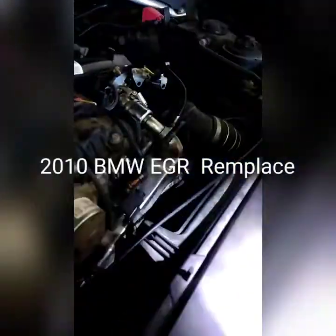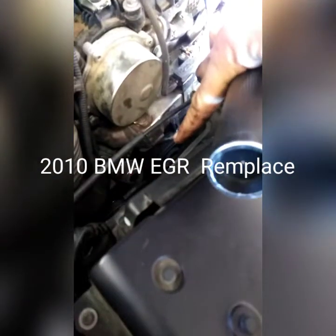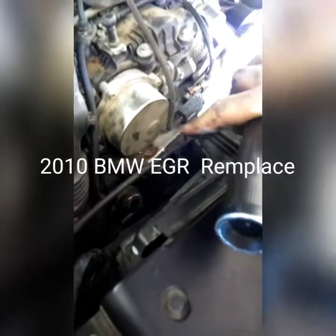Sometimes this oil cooler right here has a spring, and if the spring drops and goes bad, you go ahead and change that. But if there's no issue with the part, leave it. There are also vacuum lines here — make sure the vacuum line is not leaking.